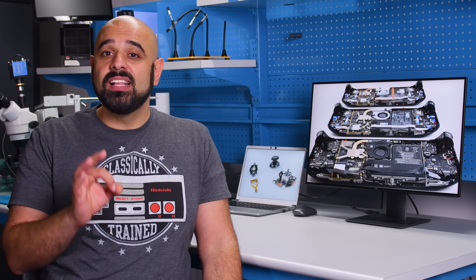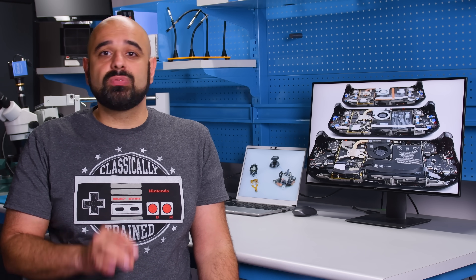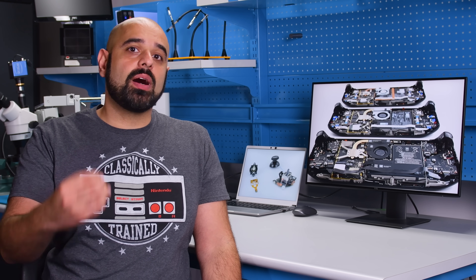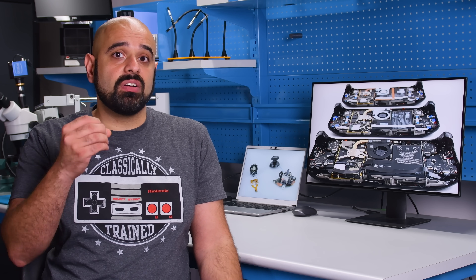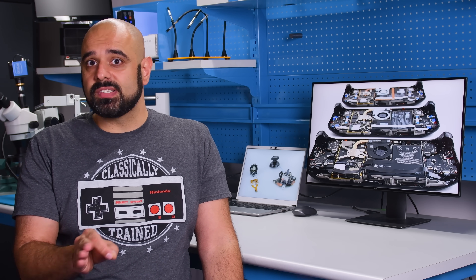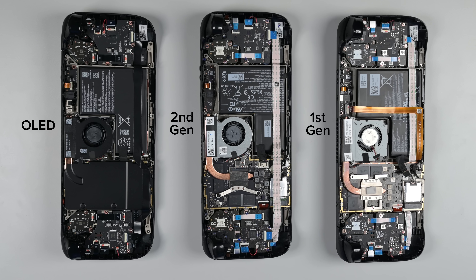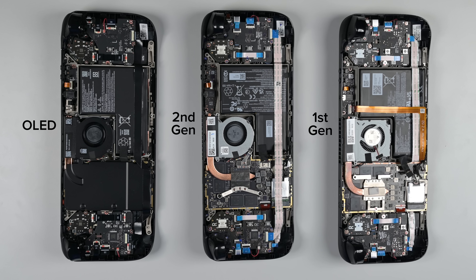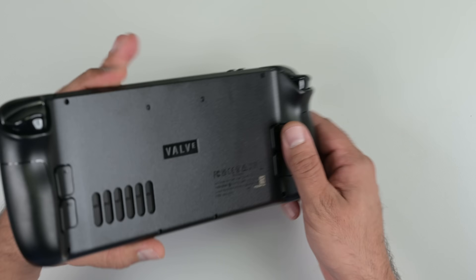The reigning champ of PC gaming handhelds is up next. But before we do our teardown, let's take a quick look at the evolution of the Steam Deck. It was early last year that Valve released the original LCD Steam Deck, and since then it's had a few minor revisions — up until two months ago, when they released a major revision of the LCD Steam Deck, and it kind of slipped under the radar. Not many people noticed. I'm definitely getting the sense that this is a passion project, and not just a product for Valve.